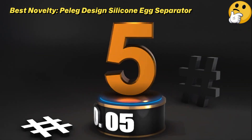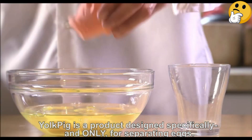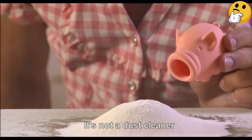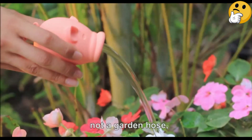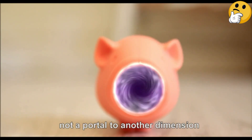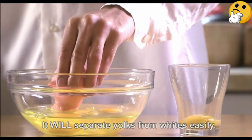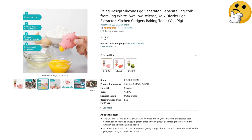Number five, best novelty: Peleg Design Silicone Egg Separator. This charming little silicone yolk separator is shaped like a pig and will snort the egg yolks right up into its snout. With a gentle squeeze it deposits the yolk back out again. It has a non-stick interior and is dishwasher safe for easy cleaning. There are other animal designs too, including a red fish and a green frog. What we like: charming pig design, non-stick, dishwasher safe. What we don't like: not ideal for larger eggs.